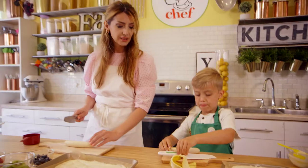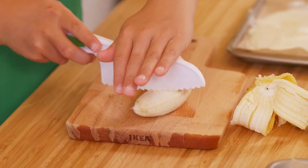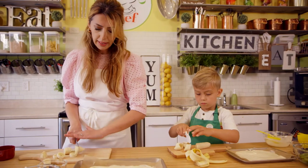Now let's grab our knife, just like that, and we're going to do a little bit of block chopping. You're going to hold it nice and firm, just like that. Excellent. And we're going to slice our banana nice and slow, Carter. Beautiful, beautiful. You're doing an amazing job!